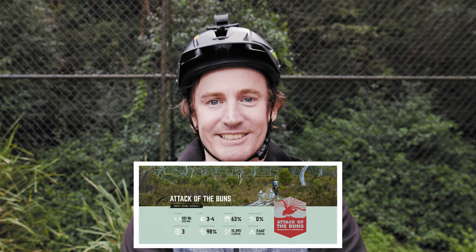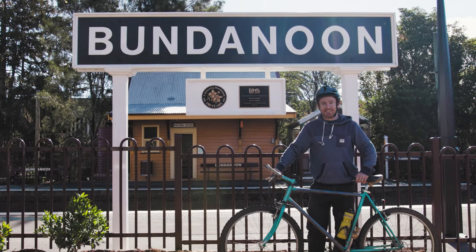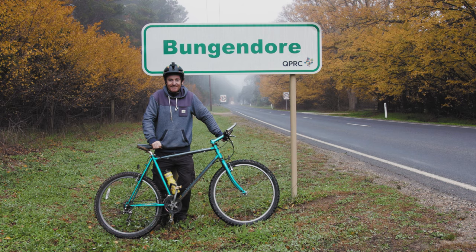I suppose it's time I told you our plans. We will be doing a bikepacking route called Attack of the Buns. The ride will start at Bundernoom and finish in Bungendorf. Now all I've got to do is get fit.